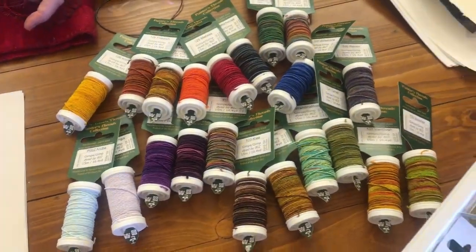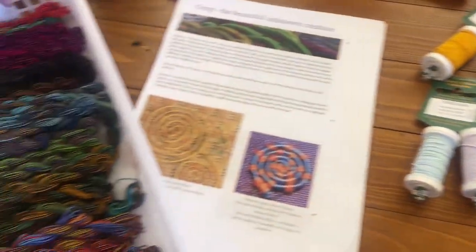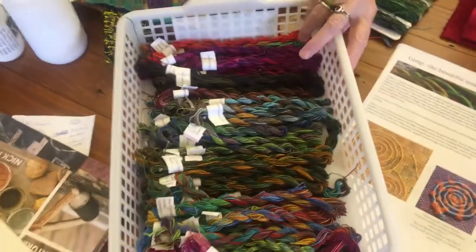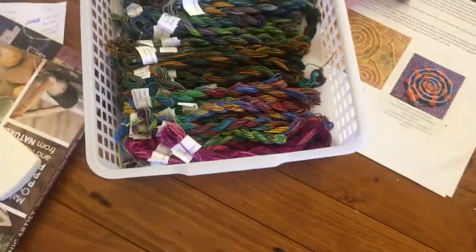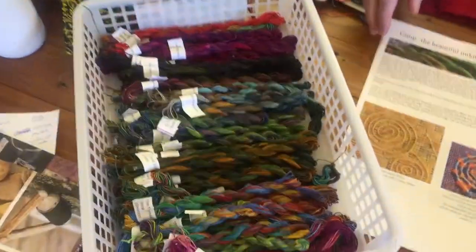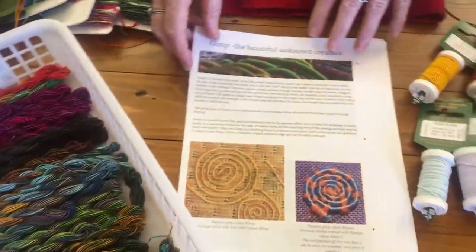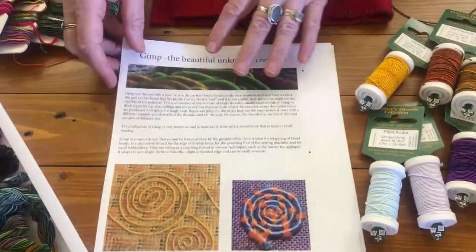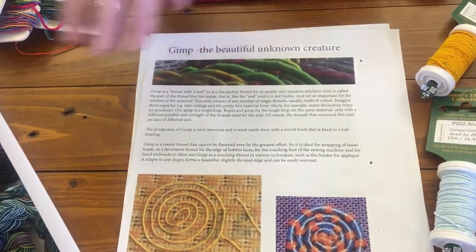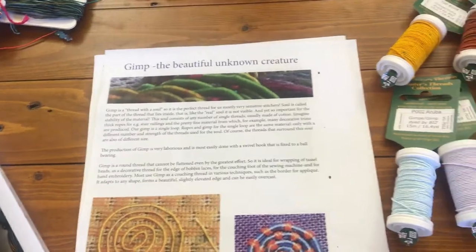Absolutely beautiful, I love them. And then we also have our own gimps — it's a bit low on colour range at the moment but we've always got them coming, always persuading Jacinta to dye up some more. And if you go to our website under gimp and hand threads under painters, you'll see there's a little link to an article about gimp — 'Gimp the Beautiful Unknown Creature' — which was put together by Babel from Painters.